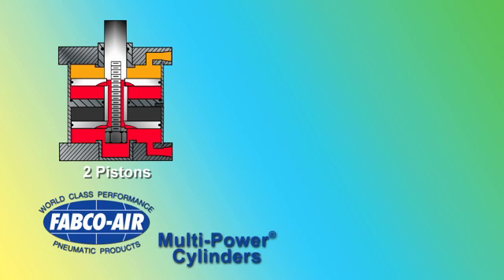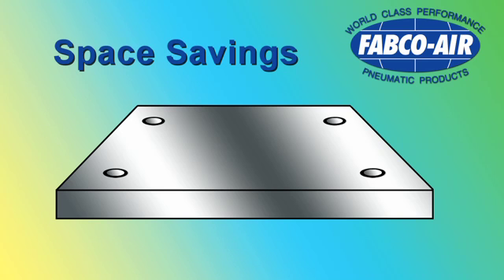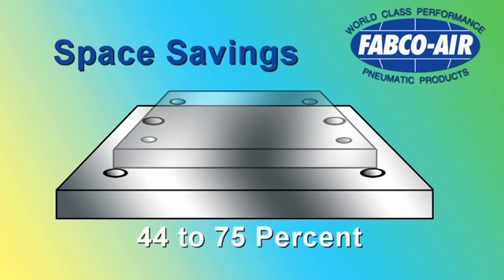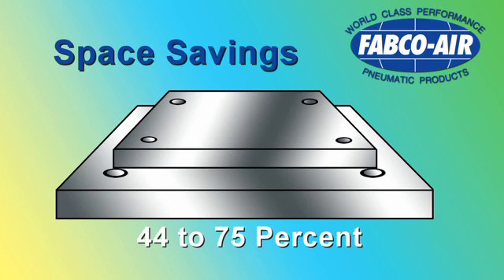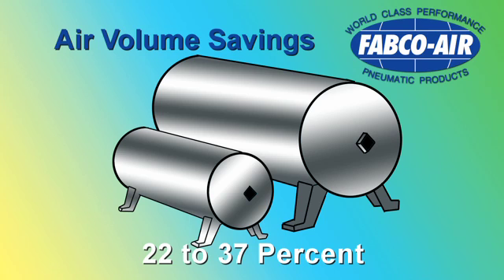Fabco Air adapts this unique multi-power principle to cylinders in ten bore sizes, with two, three, or four pistons to produce forces from a few pounds to 22 tons. Multi-power cylinders save in multiple ways, including mounting space savings of 44 to 75 percent, and air volume requirement savings of 22 to 37 percent.